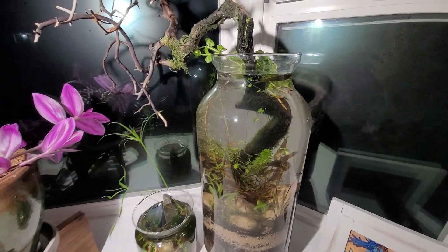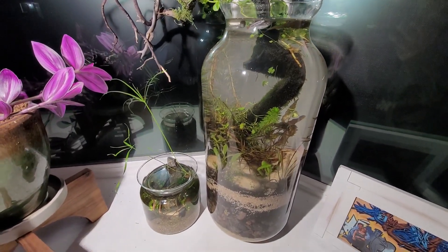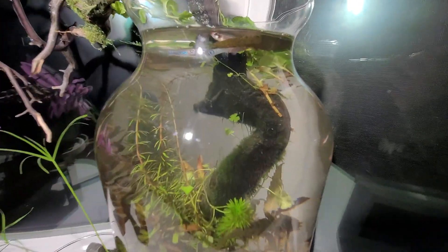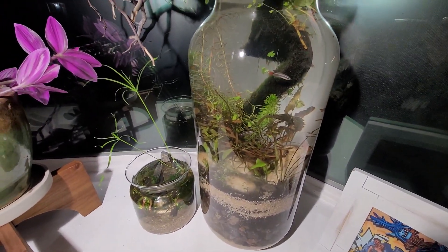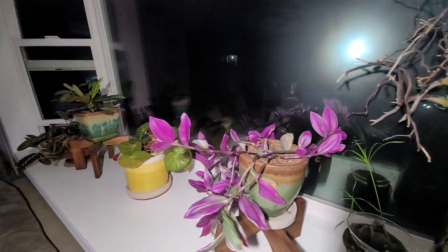I want to say sorry right off the bat for the lighting. I could have filmed this in the daytime, but it just doesn't show off well. All the features and the nuances are very hidden from a jar like this — one, because it's a cylinder and just the way the light refracts from daylight in this window seat area.